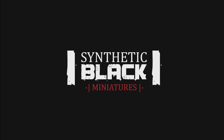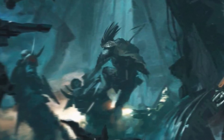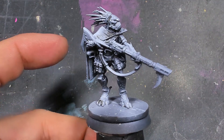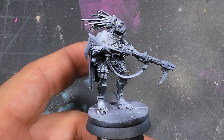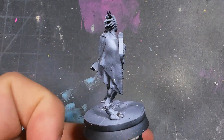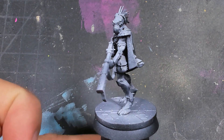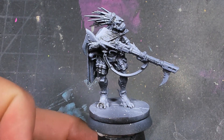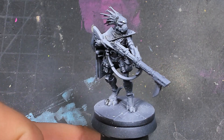Hi everybody! Welcome to another Blackstone Fortress project video. Today we're going to be doing Dyek Grek, who I have been so excited to do. I saved him towards nearly the last, mainly because I wanted to have him be a motivation piece. I think Kroot looked awesome, and he has the most character I have seen in a model in quite a while. For a relatively minor race, I think that they're absolutely stunning. Let's get into it.